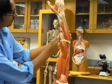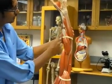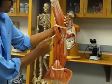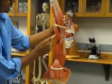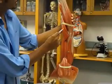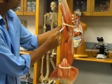This right here is your brachioradialis. This is your extensor carpi radialis longus. This is your extensor carpi ulnaris.